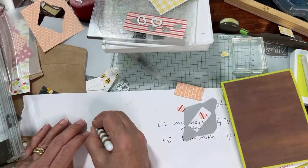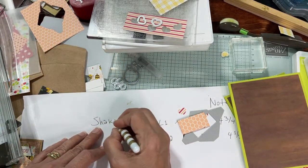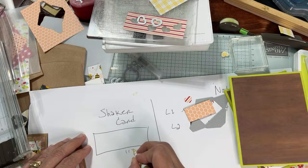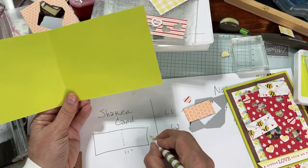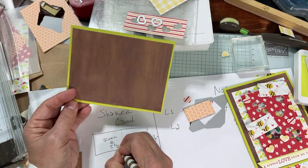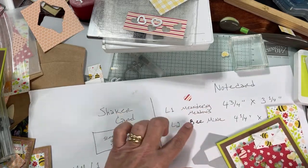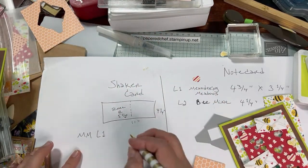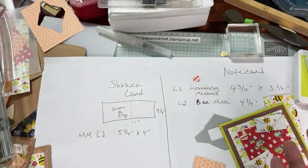So this is going to be the shaker card. The card itself is 11 inches like this by four and a quarter, and you score it at five and a half. Layer one, Meandering Meadow — that's MM — is five and a quarter by four. That's where we're at now. We need to do the next one, which is going to be half an inch smaller on all sides.